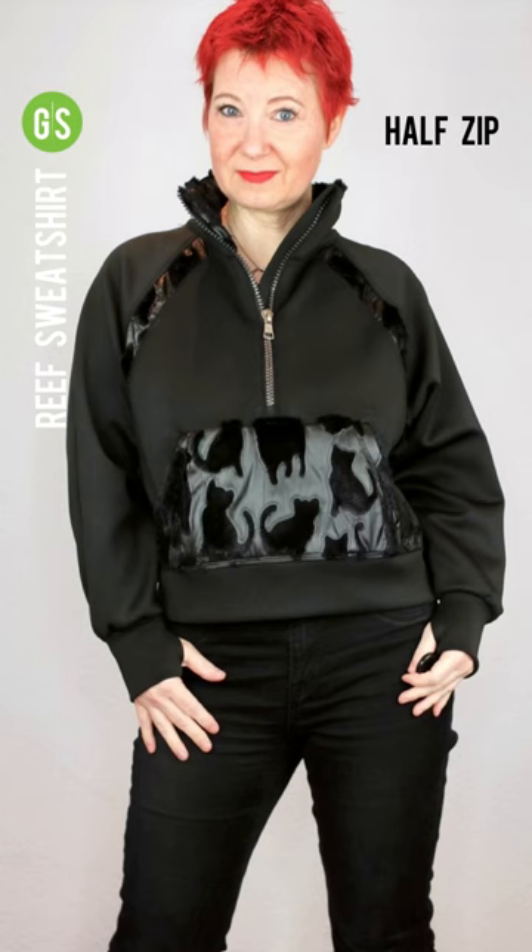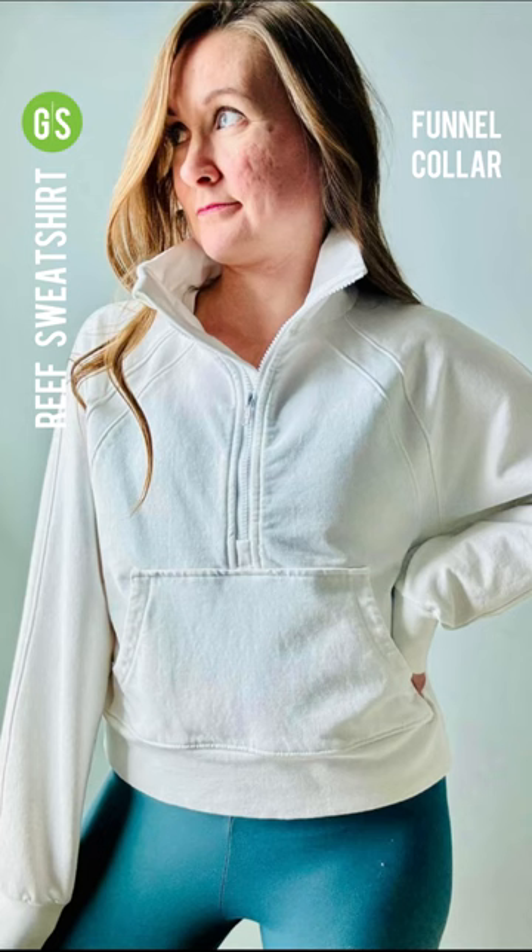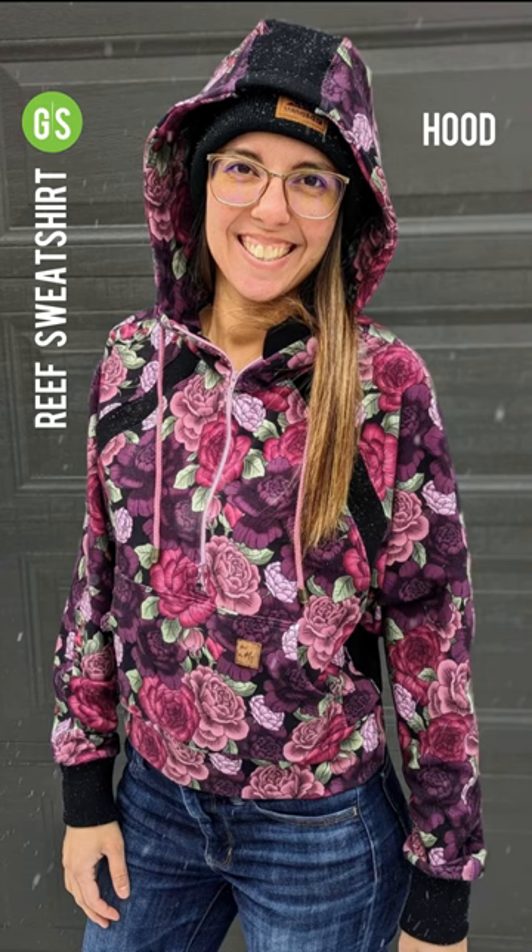For views, select between a half zip or full zip. Choose between a funnel collar and a three-pieced hood.